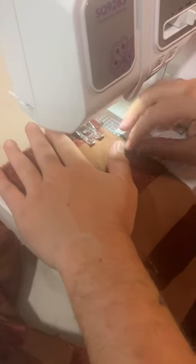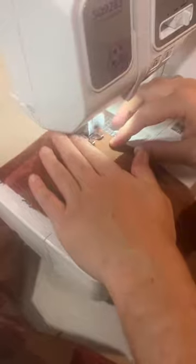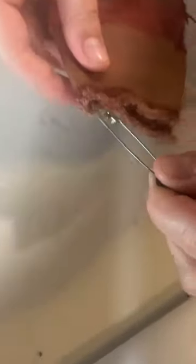First, you want to take your fabric for the ruffles, fold it in half, and sew a line an inch from the fold. Then you want to take a safety pin and put it through the ribbon. You're going to use this to thread it through that one inch channel through the ruffles.